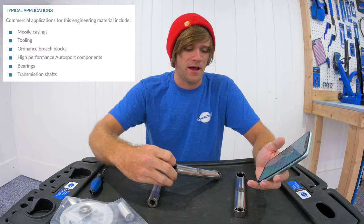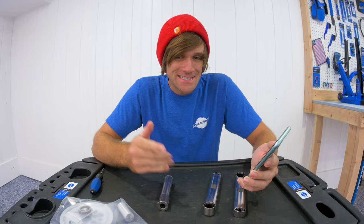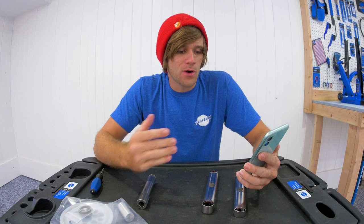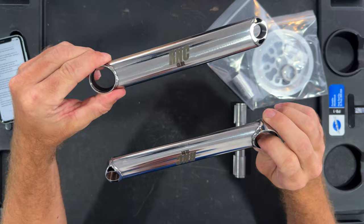Maraging steel is also incredibly hard after heat treating — 56 on the Rockwell scale. For context, ceramic knife blades are between 60 and 64 on this scale. This means that splines and pedal threads on these cranks should almost never wear, and they would grind well if you want to grind on a pair of $1,000 cranks — because these RNC Legend cranks are $1,000.